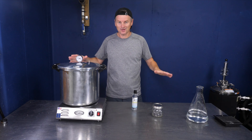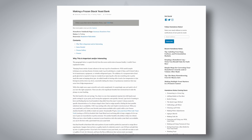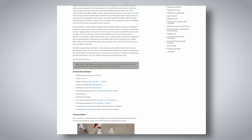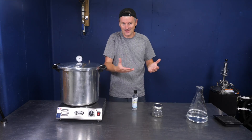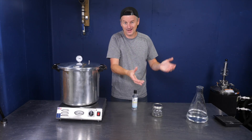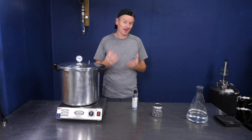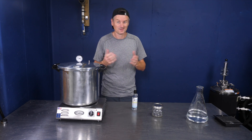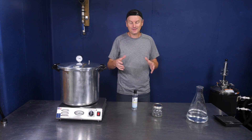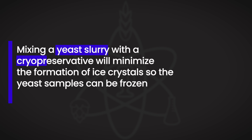Everything I'm about to show you I took verbatim from homebrewnotes.com — shout out to them. I've been using this process for years. I can't just freeze yeast as-is. When I take my yeast from the fridge it's a slurry — it's fine to sit in there for a few months. But if I freeze yeast directly, that will form ice crystals, and those ice crystals will potentially rupture the yeast cell walls, killing them off. So we need to create something called a cryopreservative that we're going to mix in with the yeast in order to protect it when it's frozen.